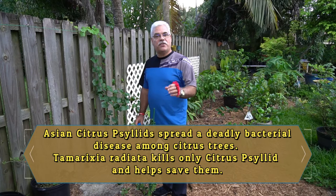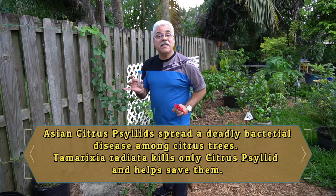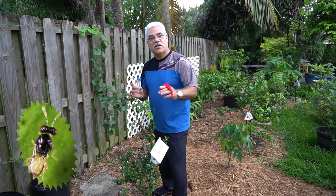Hey everybody, welcome to Peppy's channel. Today I want to talk to you guys once again about citrus — but specifically what I have in this little vial in front of me. In this vial I have 50 miniature wasps. These guys are the size of a sesame seed, and I'm going to tell you why I'm going to be releasing them among some of my citrus trees.